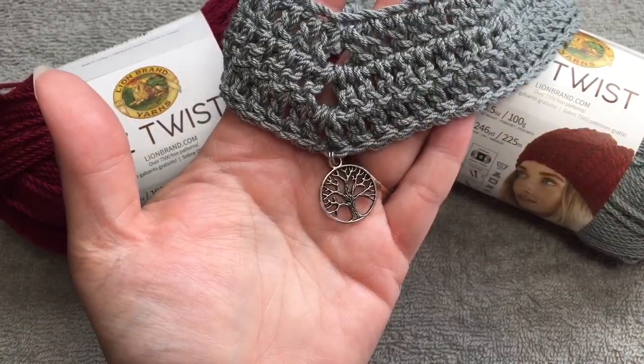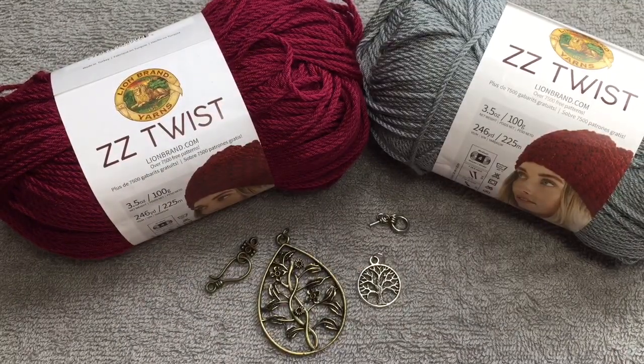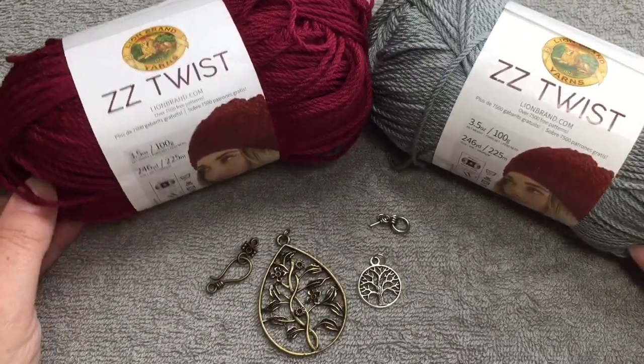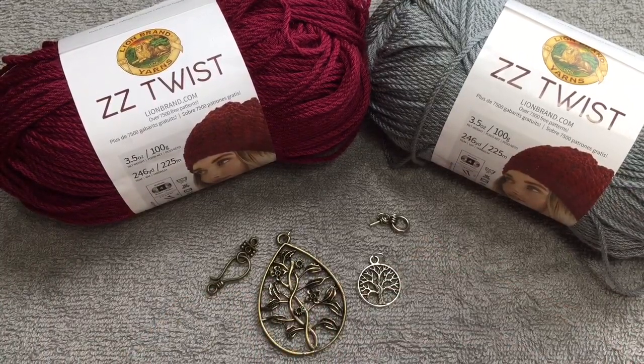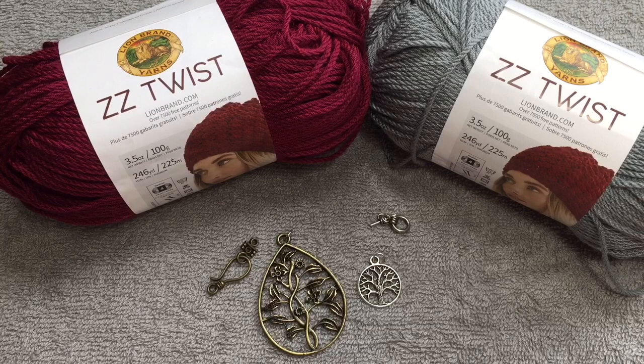I hope you enjoyed this tutorial, and I have a surprise for you! One winner will receive two skeins of yarn, the charms, and the toggle closures. If you leave a comment below as a subscriber and tell me if you've ever made crochet jewelry before, I will choose a winner on May 30th. Thank you so much for watching — I appreciate each and every one of you. Until next time, bye!